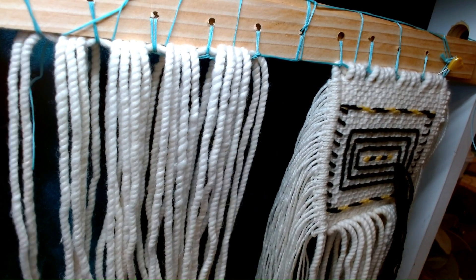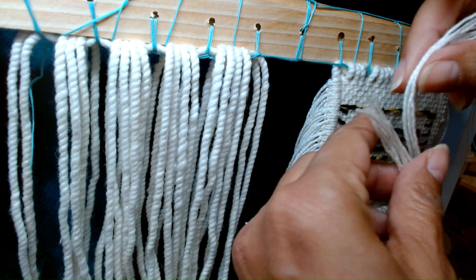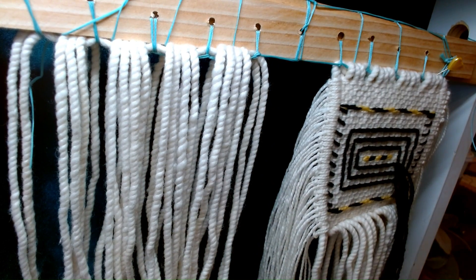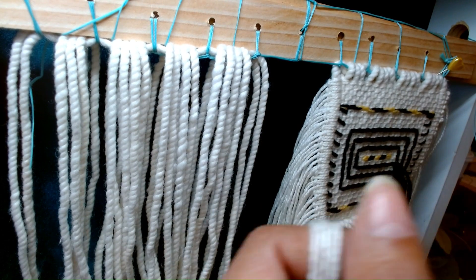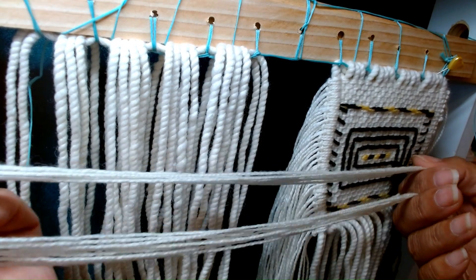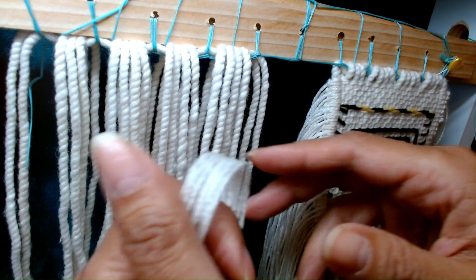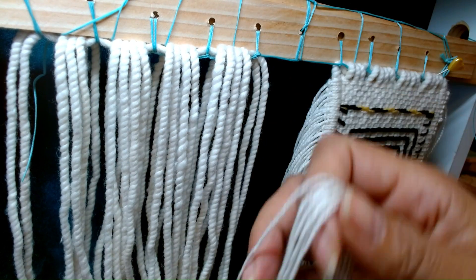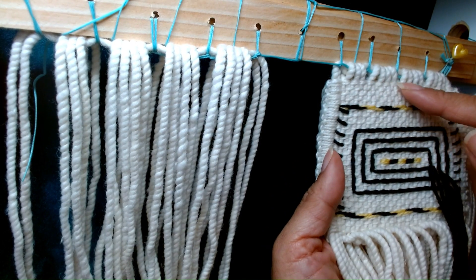We have some pre-cut weft measuring at 13 inches, and here are our weavers — very long. These are measuring at 25 inches.